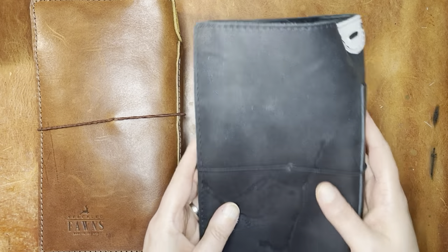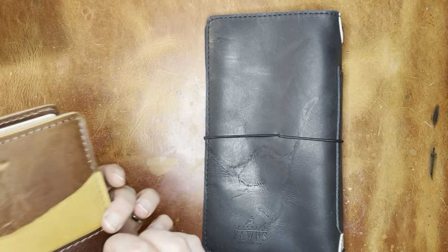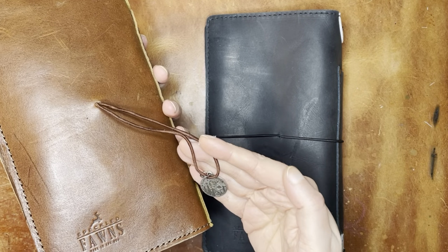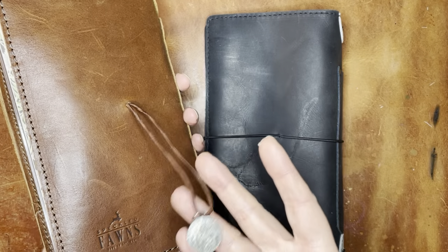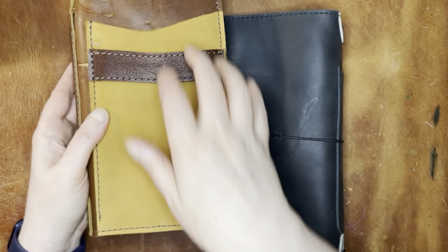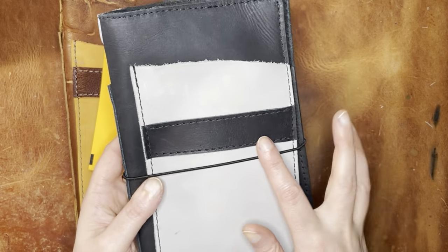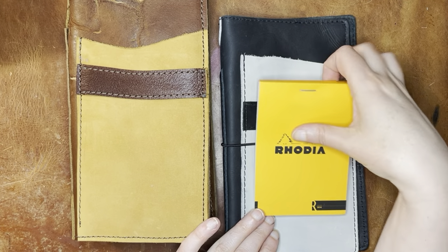Both of these have a closure that comes out of the back. So let me open that. Here you have that — I put a little charm on here. This is just that's-no-moon from Star Wars. This little area here, I've actually been keeping this Rhodia notebook, but I think I might move it to this one, although yellow might look kind of jarring on there.